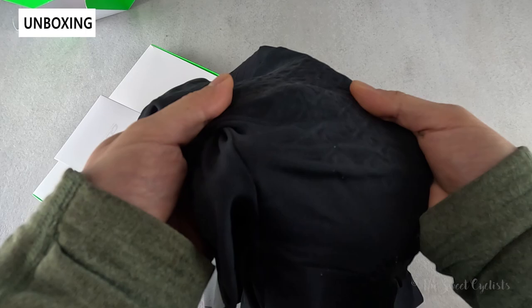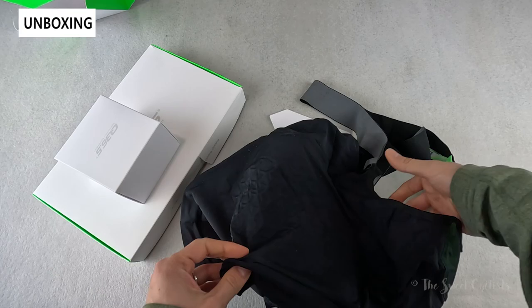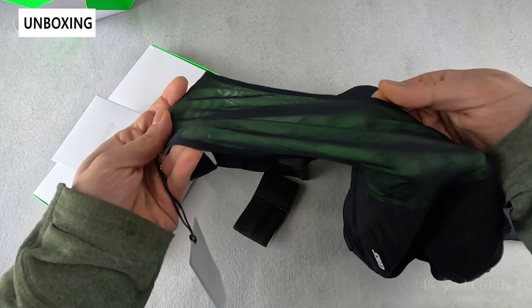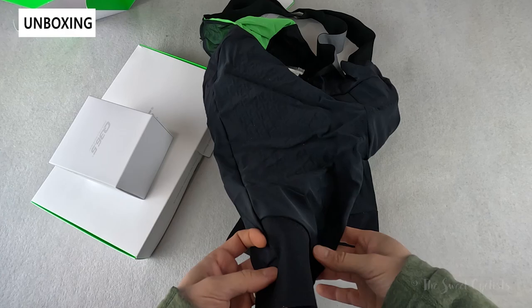With these bib shorts you also get lumbar support - they use a high density woven material integrated into the bib shorts to give you a little bit more stability and performance when you're pedaling. It's a very lightweight design, thin and summer-appropriate, with two straps and a nice mesh along the back so you don't get any sweat. It also has a performance cut with a minimal amount of seams and strategically placed panels to really promote performance when you're pedaling.